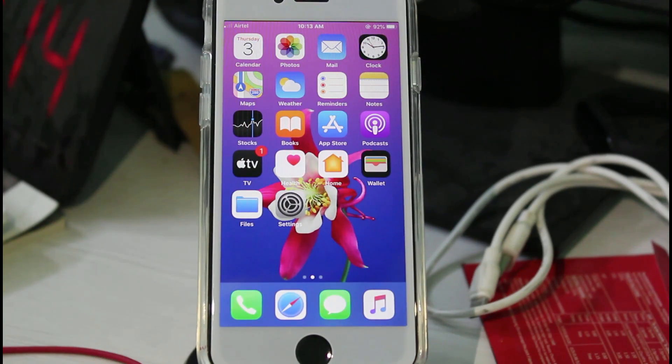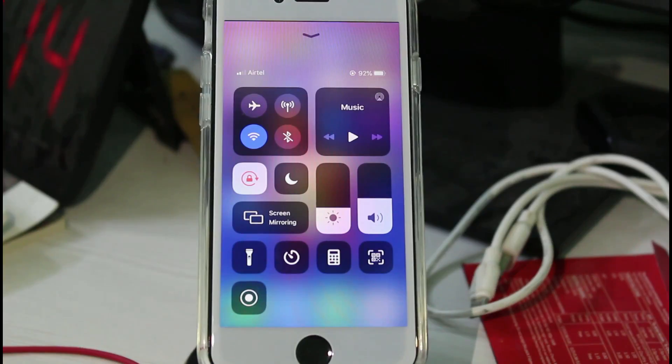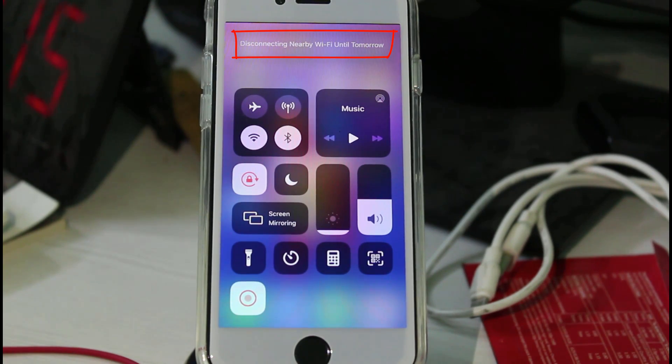How is this possible? For example, if I try to enable my WiFi network and then after a few seconds I try to disable it, it shows 'disconnecting nearby WiFi until tomorrow,' which means that at the same time tomorrow your WiFi is automatically connected to that particular network.